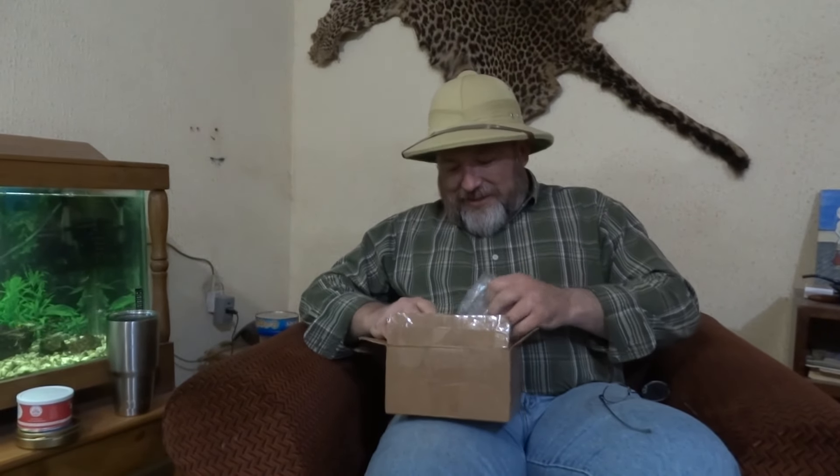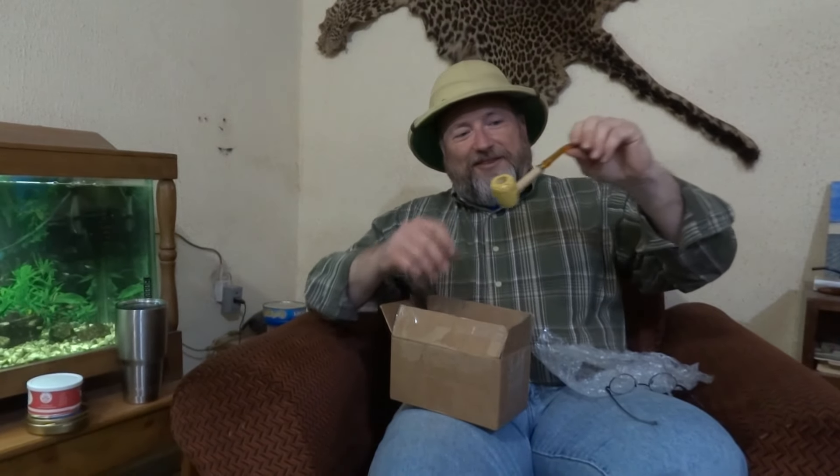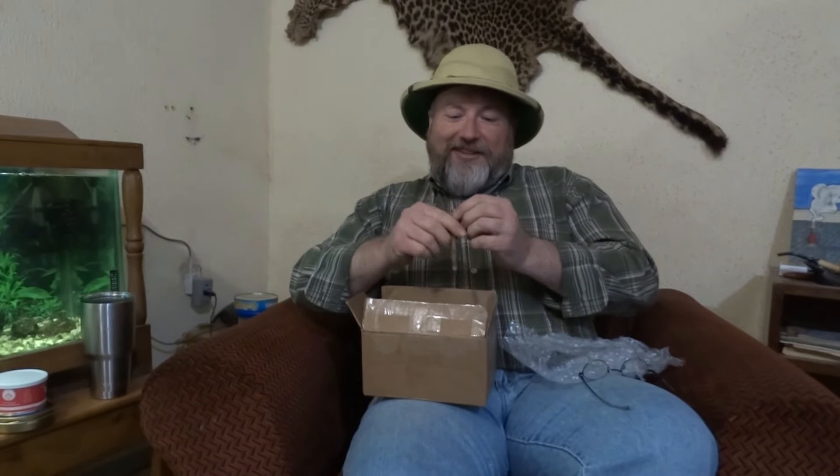If you notice a hum in the background, that's because we have our generator on. This is West Africa, and they're not always very friendly with the power here. Hey, another cob - a little cob here. It looks just like my first pipe I ever had, almost the same shape. And a tamper with a bullet casing. Good thing TSA didn't flag me for that. Let's see what caliber we've got here - 38 special. Can't have too many tampers.